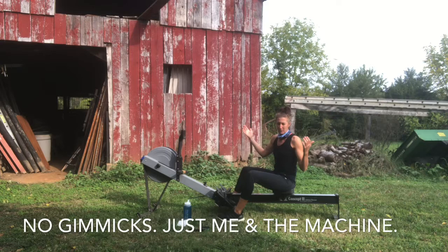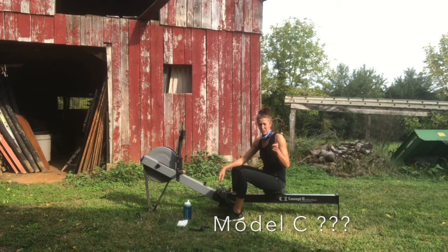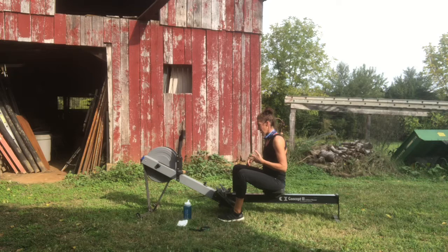Back in the barn again, still visiting my family. I'm sitting here on this Model C, the Concept 2 erg, and I'm going to show you how to do some very simple basic setup, how to take care of it, and a couple of really easy drills.